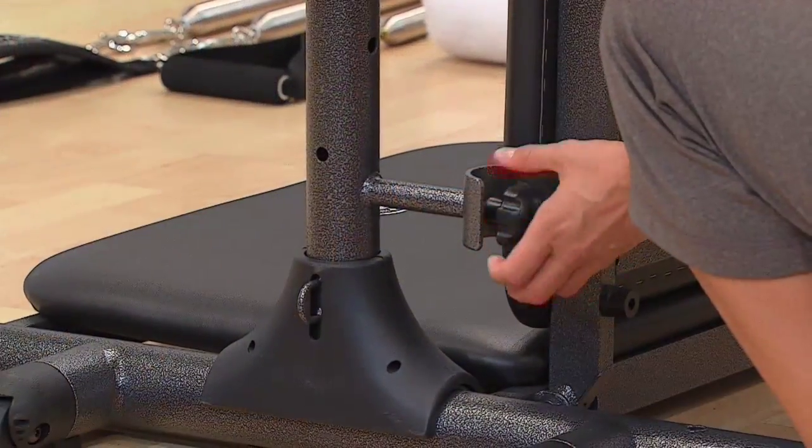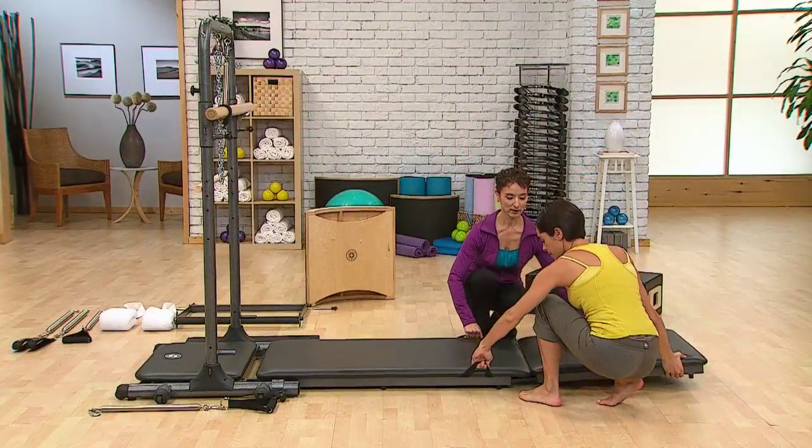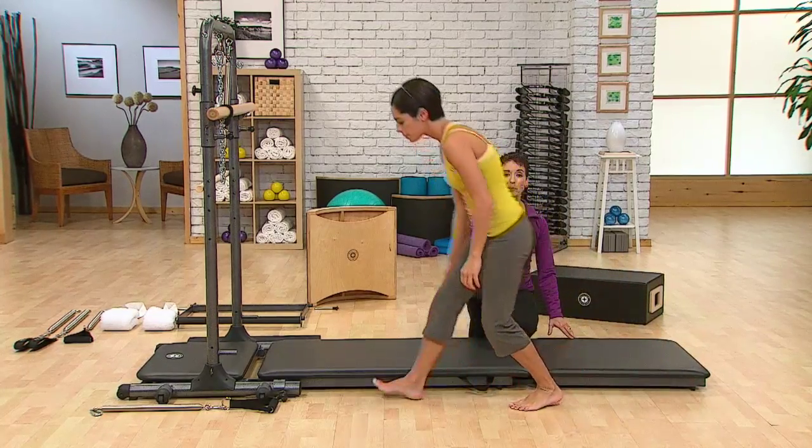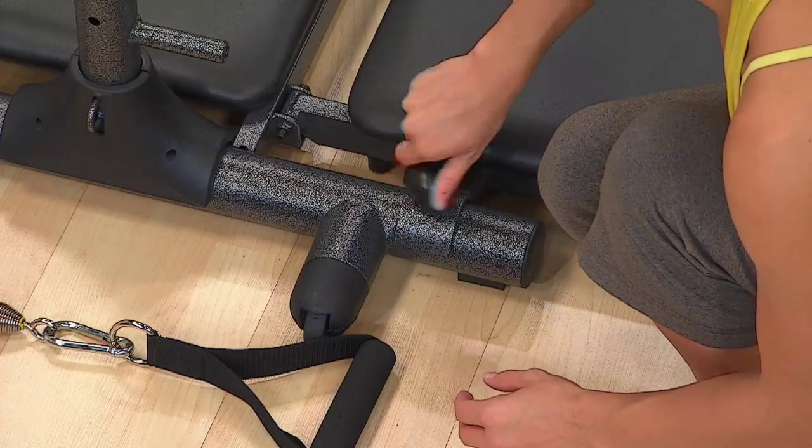To do this, carefully unscrew the large locking knobs completely, hold onto the strap on the side of the mat, and carefully extend it completely to rest on the floor. Then replace the knobs in the bottom part of the frame and fully tighten for security.